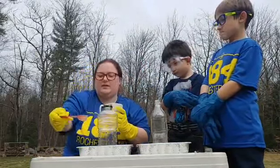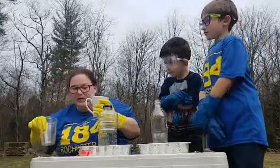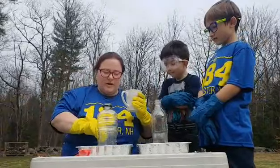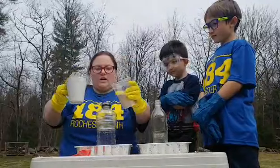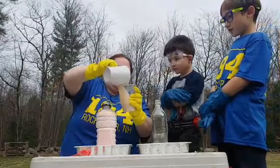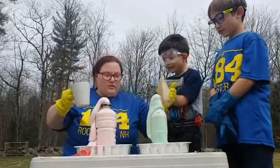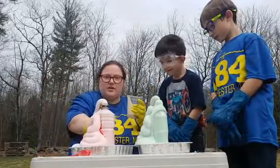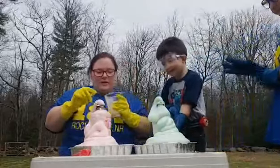We're going to set this here. I'm actually going to use a different cup to make it easier to pour. I've got it Travis, thank you. And I will turn them so you can see what is happening here. You can see a little red coming out — yeah, you can see the different colors.